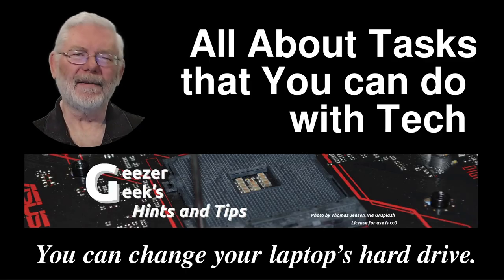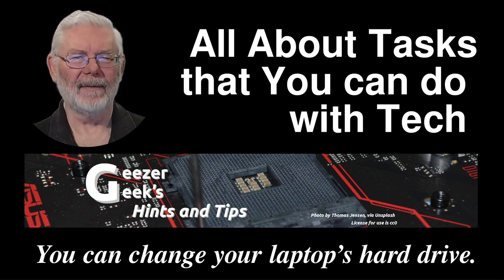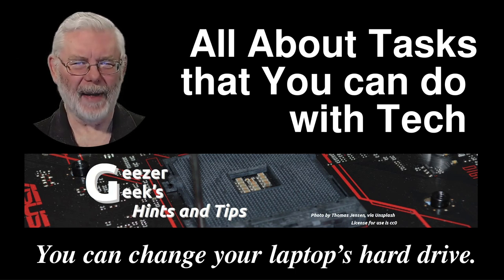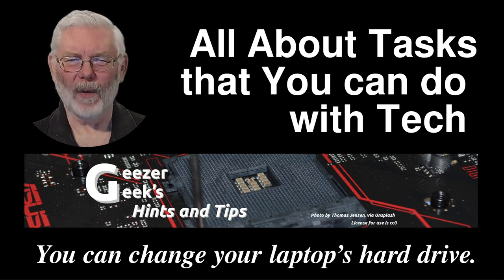Once again, I'm GeezerGeek — Dave. My channel is all about tasks that you can do with tech, and yes, you can change your laptop's hard drive — at least in all the ones I've seen. Maybe you have a situation that doesn't fit that; let me know, I would be interested. See you soon, I've got more videos coming.